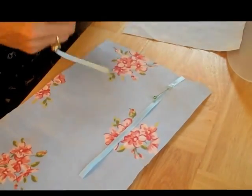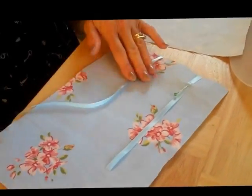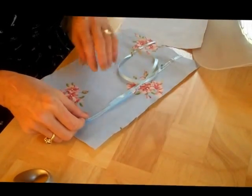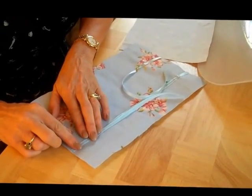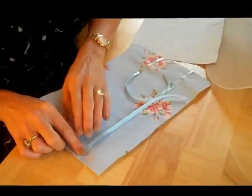And one there. Then make sure on the other side that they're symmetrical so that the ties meet up. You can measure this and be really precise, and I probably should have done that, but that looks about right to me.